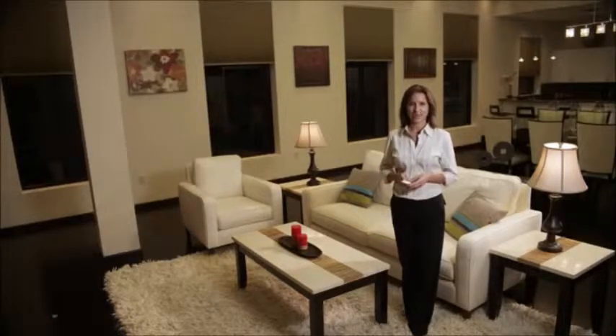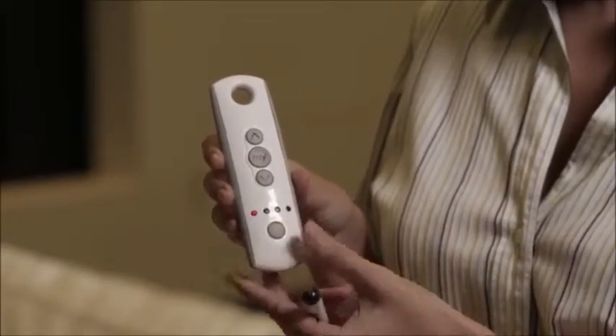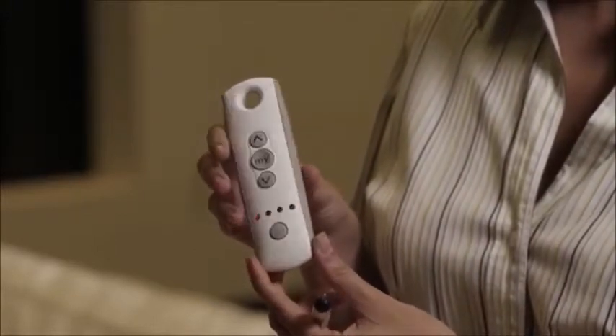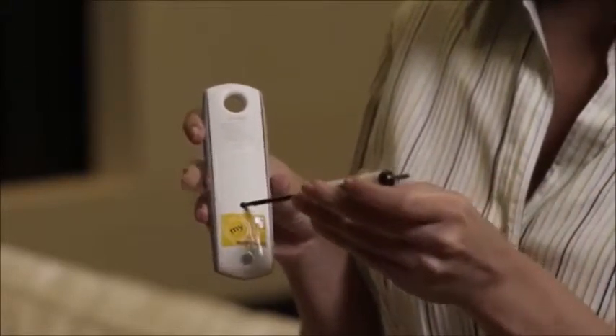Let's start with the first shade. Select the channel that currently operates the shade — in this case, channel 1. To copy, use a paper clip or some other small item to press and hold the programming button at the back of the remote until the shade jogs, which is a brief up and down movement of the shade.